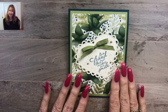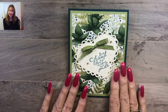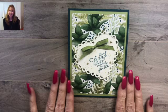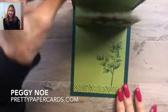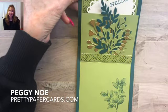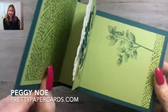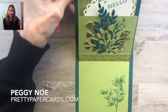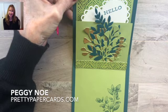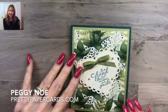Hi friends, it's Peggy Noe with prettypapercards.com. I'm an independent Stampin' Up! demonstrator and I'm here today to show you a fun card — what I call a step card. I don't know the official name, but it opens up like this. It's a really neat fun fold card and I'm here today to show you how to create it.